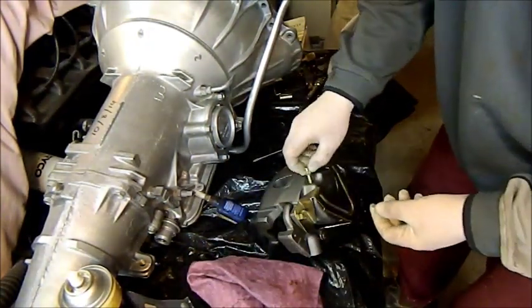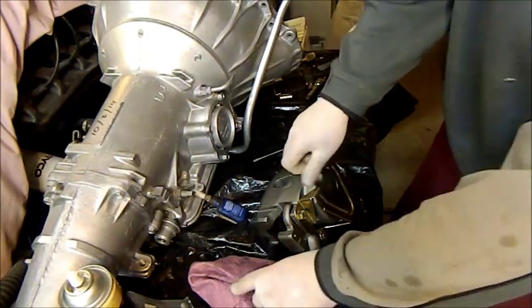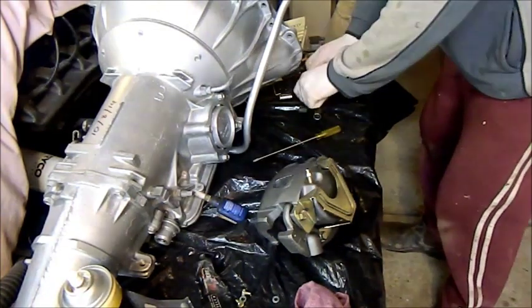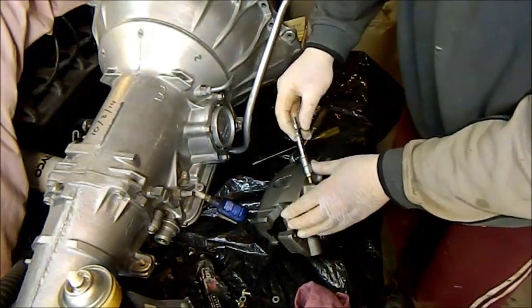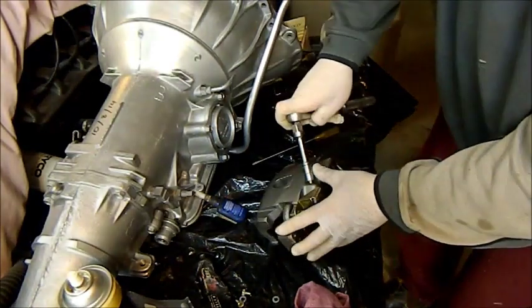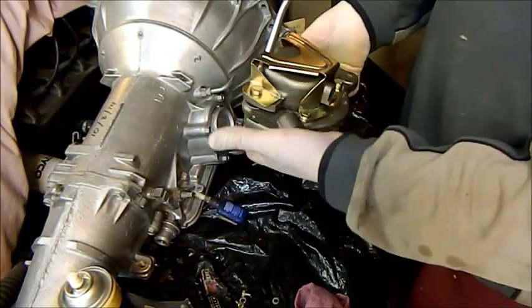So far so good. Let's stick the bleed nipple in — I had all this stuff plated. It costs absolutely nothing when you stick it in a box full of other parts you intend to get plated, and it just gives it a so much nicer look. Even the ones you find online for four hundred dollars or more just don't look nearly as good as that — that's the duck's guts.